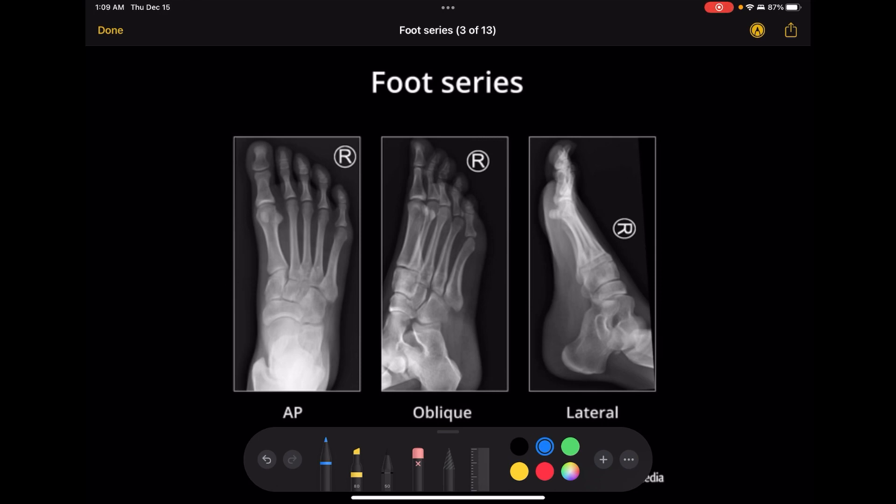One thing I noticed is if a patient has a steep arch, you kind of have to angle their foot a little bit more than you think. That helps to open up the joint spaces better if you have a steep arch. One of the things you really need to notice between the AP axial and the oblique is that the joint spaces here are way more open on the oblique — they kind of overlap on each other in the AP axial.